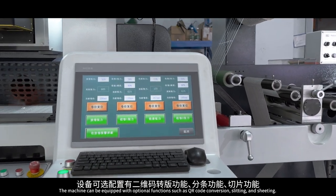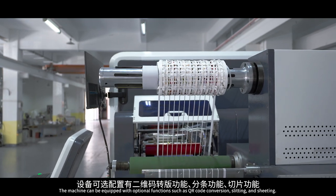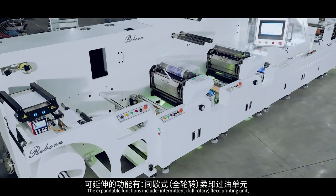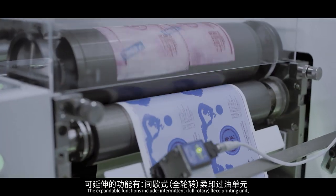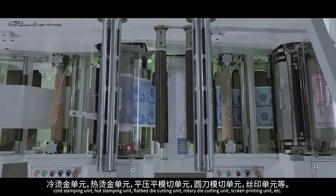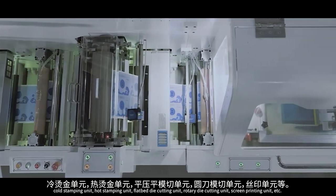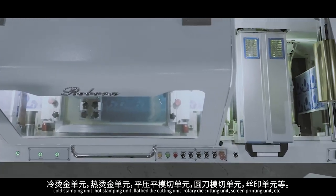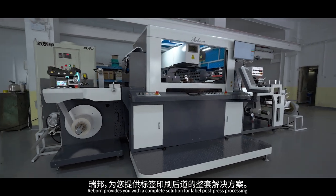The machine can be equipped with optional functions such as QR code conversion, slitting, and sheeting. The expandable functions include intermittent full rotary flexo printing unit, cold stamping unit, hot stamping unit, flat bed die cutting unit, rotary die cutting unit, screen printing unit, and more. Reborn provides you with a complete solution for label and poster press processing.